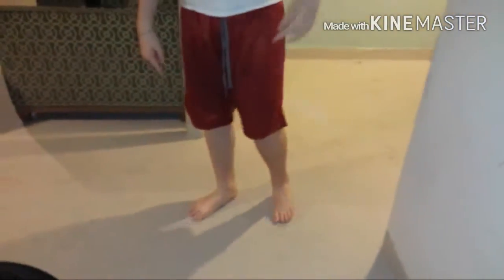Let's move on to the next step. This is part C, and we're going to learn how to kick a boxing thingy. So what you've got to do is you get whichever — if you're left-footed, you use your left foot. If you're right-footed, you've got to use your right foot.